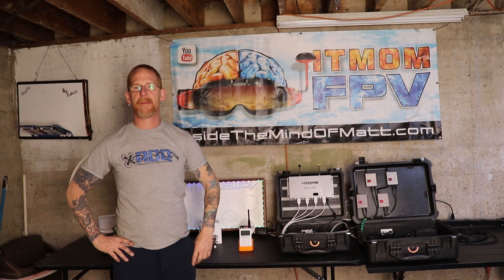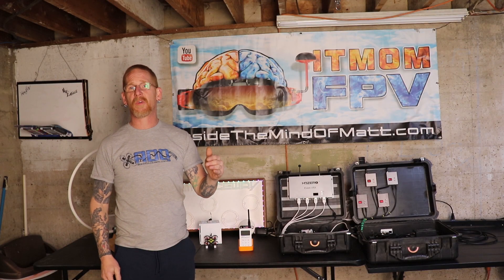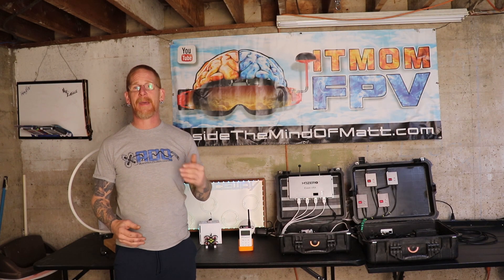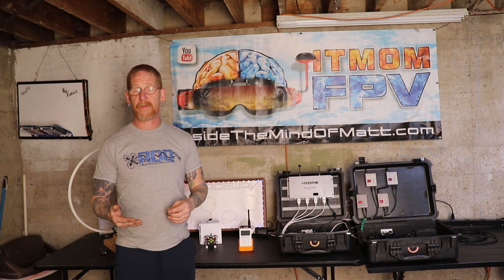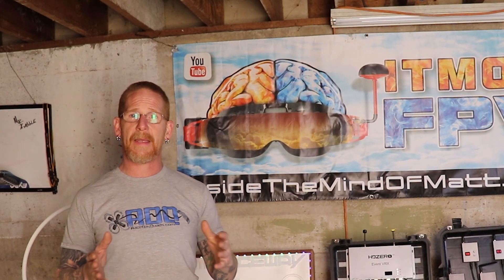Hello and welcome inside the Mind of Math. Being a drone race director has been one of my newest passions, and along the way I have accumulated some tools to help run a race more smoothly while making the spectator experience more enjoyable and immersive. This is part one of a series where I'm going to cover some of those tools and then at the end how to put them all together and get a stream and a race running the way I've got mine running.